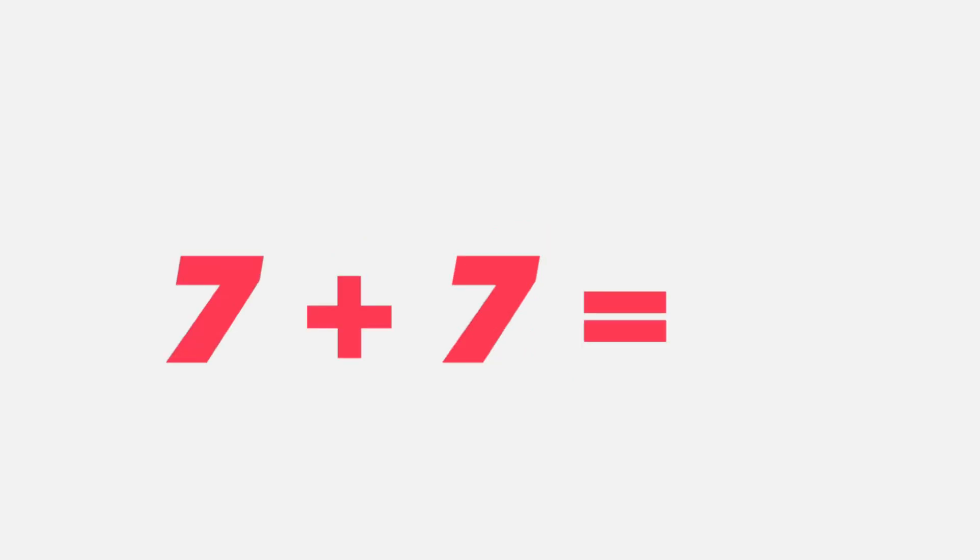Get ready. Seven plus seven equals... seven plus seven equals fourteen. That's right students, fourteen. Good job.